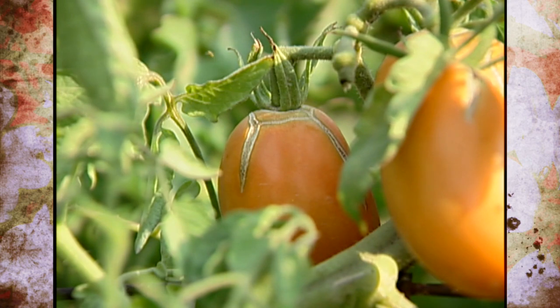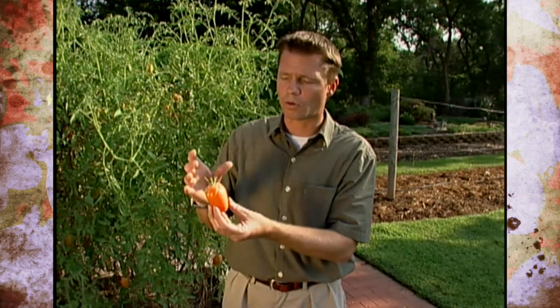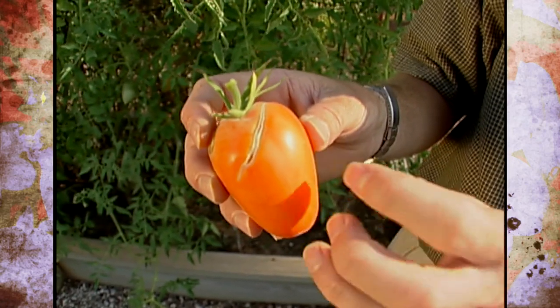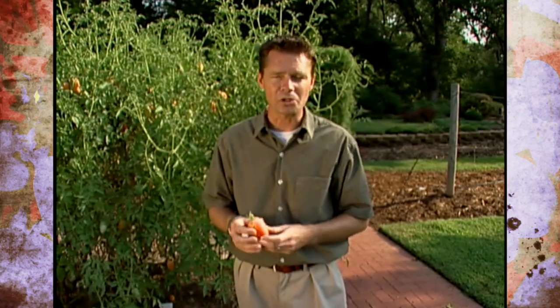The reason tomato fruit cracks is due to inconsistent moisture levels or fluctuation in moisture. What happens is the plant is starting to ripen the fruit, and for some reason the plants get really dry — we forget to water them. The plant thinks a drought is coming, and the fruit it's started to ripen it wants to protect, so it starts to form a really hard, rigid outer surface on the fruit. Then if abundant moisture is again supplied, the plant takes up that water, the fruit begins to swell, and because it now has that rigid outer surface, it will crack or split. To prevent this, try not to water on a yo-yo regime — don't let plants get too dry before watering again. Soaker hoses help keep plants evenly moist, and applying mulch around the roots will also keep moisture levels from fluctuating too much.